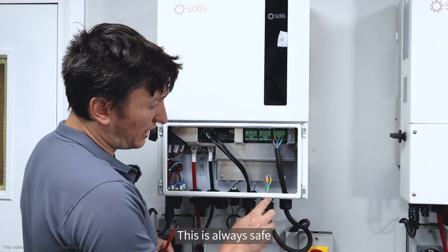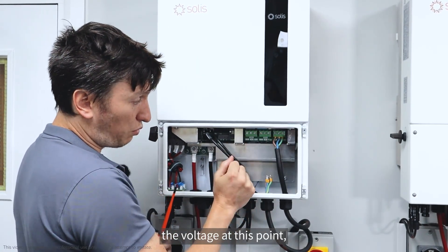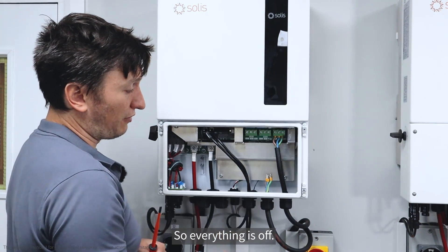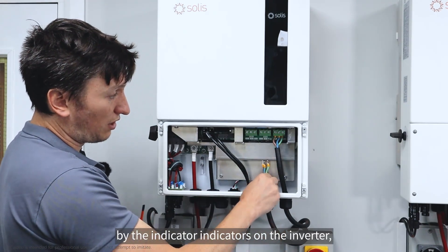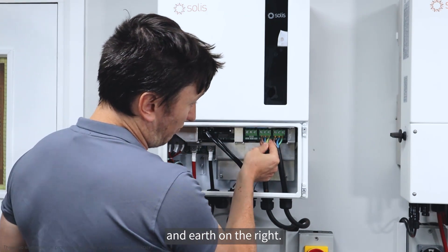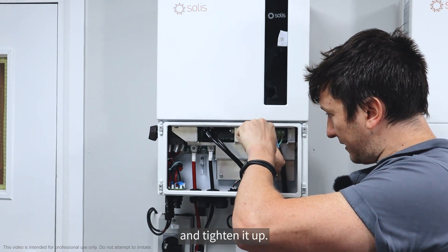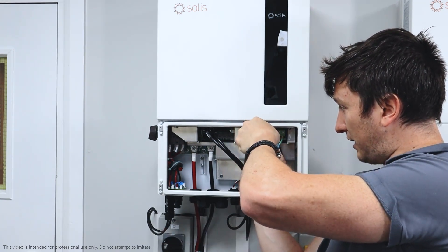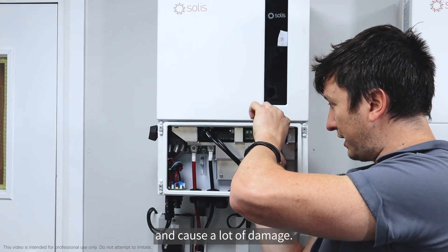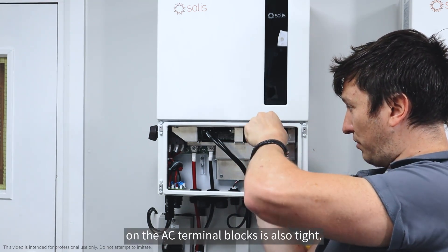Moving on to the backup connections. This is always safe because the inverter is not powered — the inverter creates the voltage at this point, but there's no voltage being created because the batteries are off and the solar is off. You're going to go live on the left hand side, neutral in the middle and earth on the right. It's very important that these are tight — any loose connections will cause pitting or melting of the contacts and cause a lot of damage, as it does cause an avalanching effect.